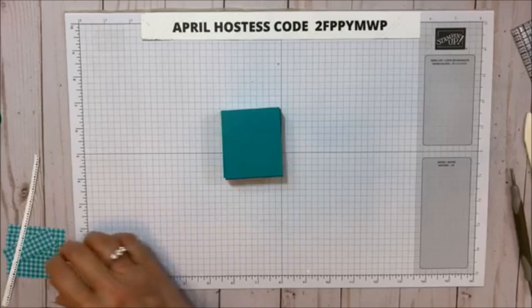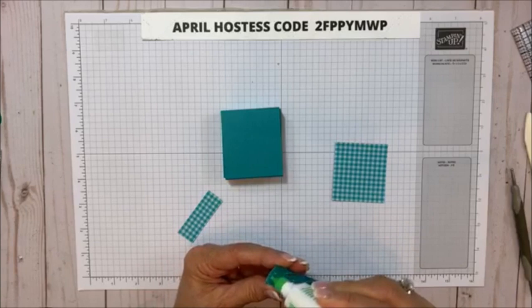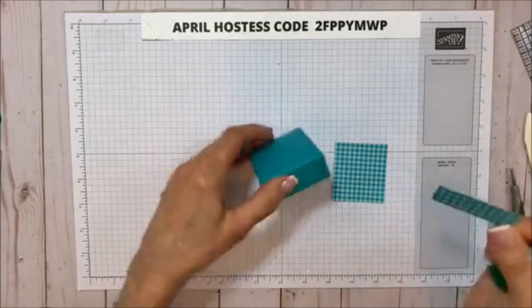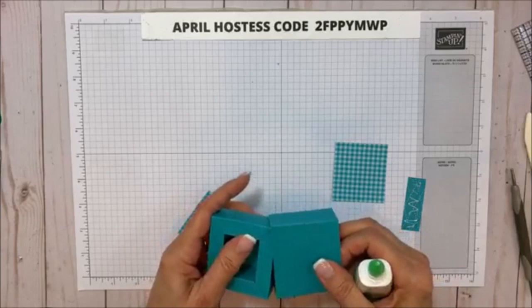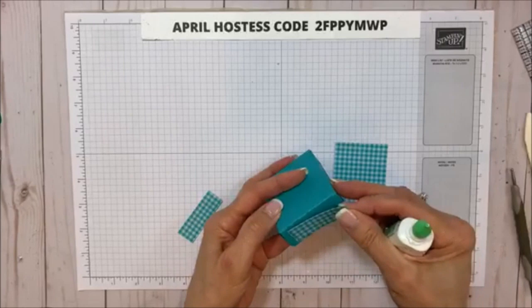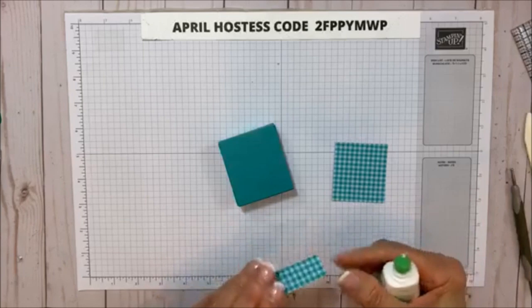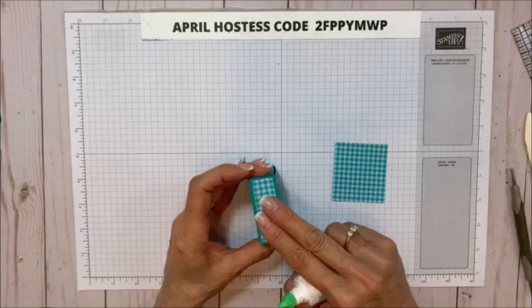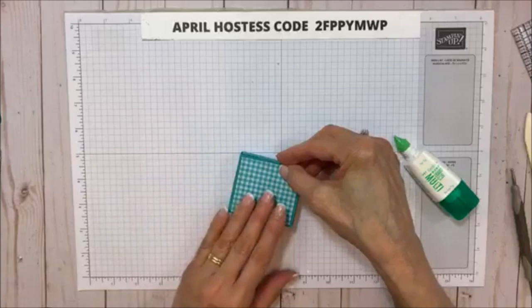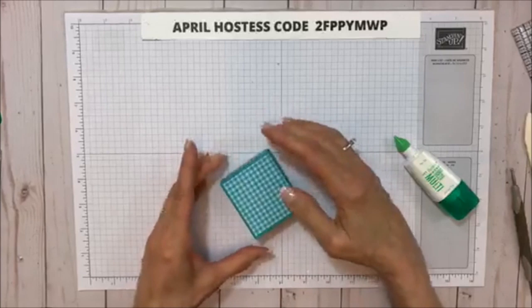I'm going to do one more so you can see again. I'm going to mat these now. The matting pieces are two and an eighth by two and three eighths, and then these two are two and an eighth by three quarter inch — those go on the sides. I'm using the Brights collection six by six designer series paper because I love the gingham. I thought these would be really cute like wedding favors or baby shower favors. That's why I decided to pick the baby one.